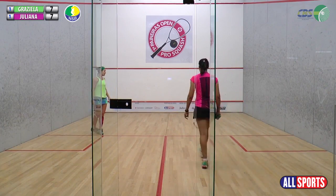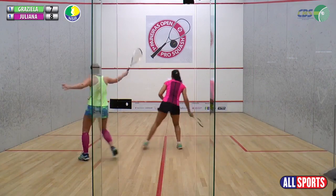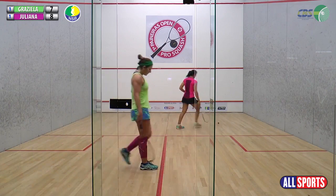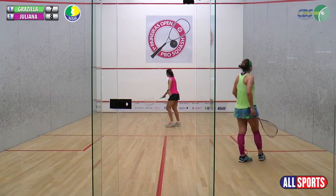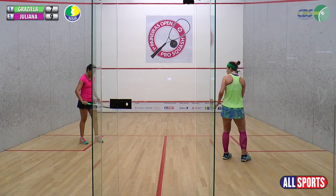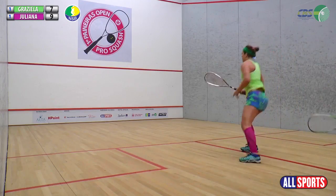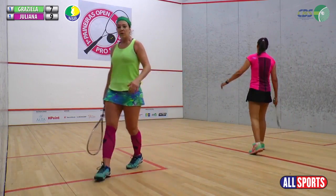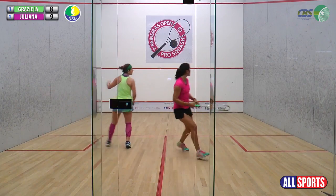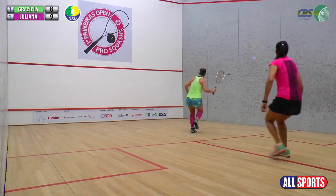Game equilibrado, 7x7. Essa quadra é em cima da piscina, da natação. O degrau da arquibancada deixa o teto mais baixo, então tem que maneirar bastante no lob — aquela bola alta que passa por cima do adversário e morre no fundo. Mas ao mesmo tempo não pode ser muito baixo porque senão o adversário pega no voleio. É aquele limite muito certeiro.